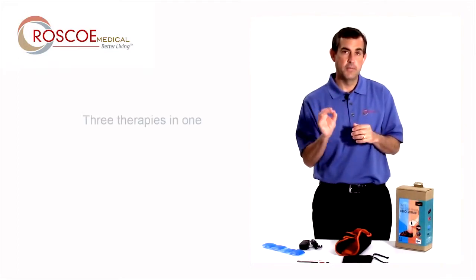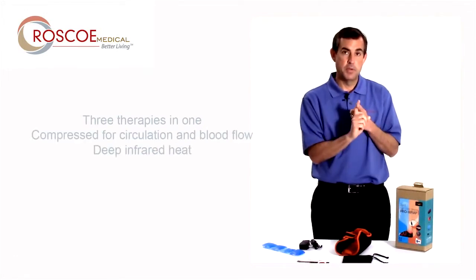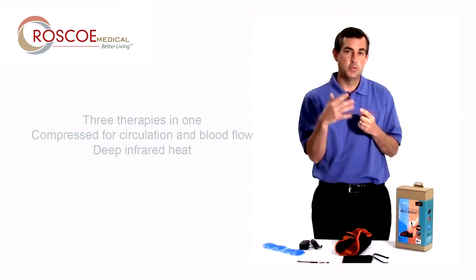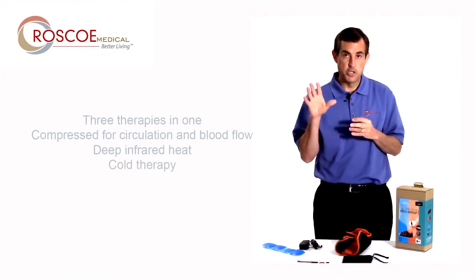It's 3-in-1, so it provides compression to the foot to help with circulation and blood flow. It also provides heat — but not just a heat pad, an infrared heating pad, which goes deeper and helps with blood circulation and muscle relaxation. And also cold therapy.